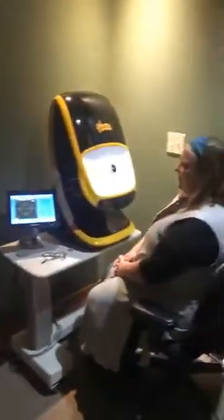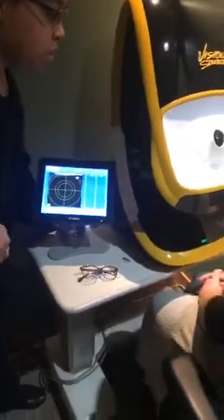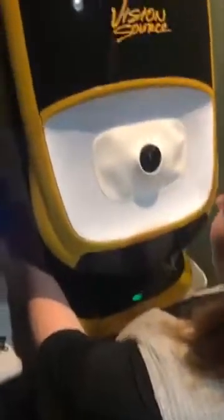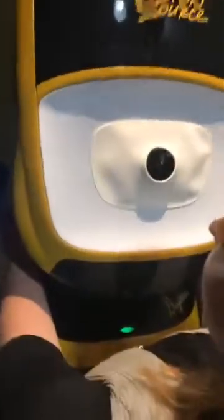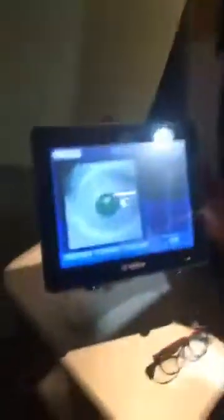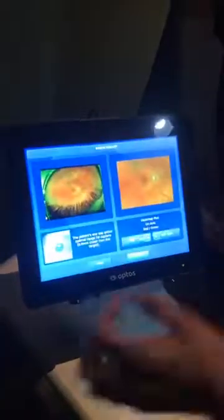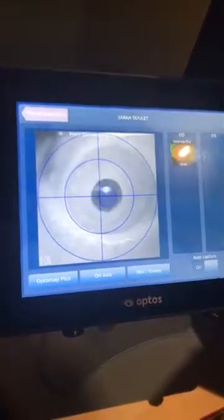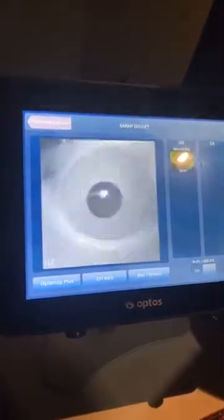So the way the machine works — we are going to be doing the pictures on Sarah today. When you come into our office, all you're going to do, if you decide to do the retinal screening, is take a look inside the machine. I'll be holding your head just a little so we can place you where I need you. So Sarah, I need you to look straight ahead to that blue light there inside. You're going to look inside the machine, look straight ahead to the blue light, slowly get closer to the blue light, and you're going to see a bright flash.